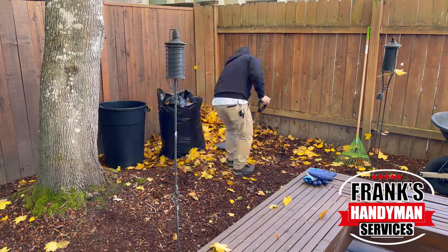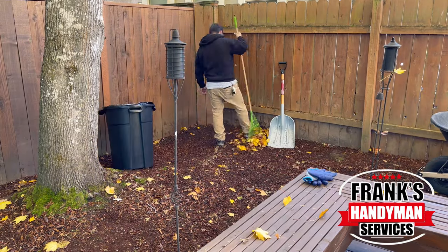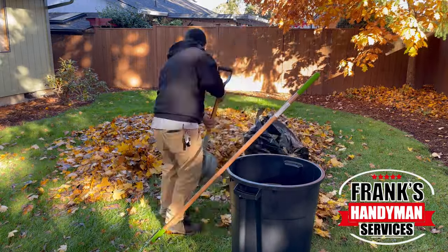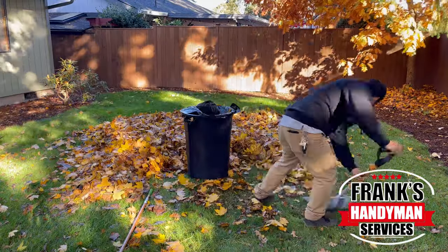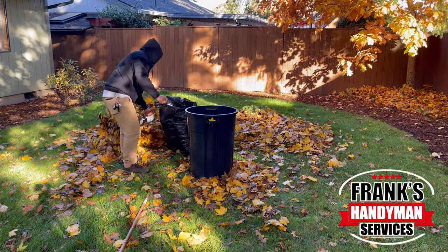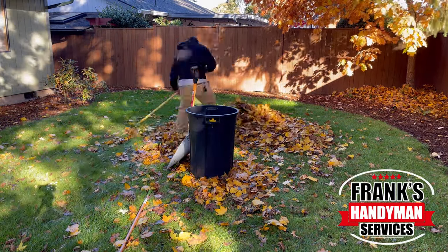Once you blow everything and have it all controlled in an area, I'm using the plastic scoop shovel to pick everything up, load it onto the garbage bag, compact everything, pick up the bag, continue to compress everything, and then set it aside.